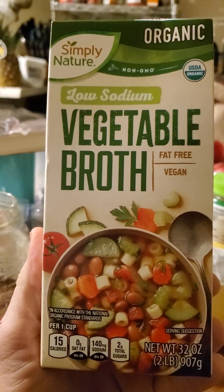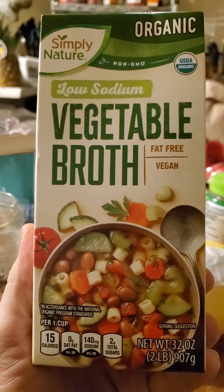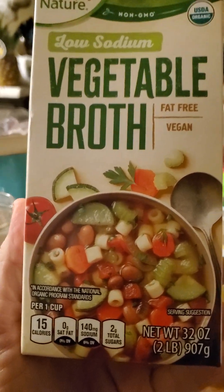This review is of Simply Nature organic low-sodium vegetable broth. It's fat-free, vegan, USDA organic, and non-GMO.